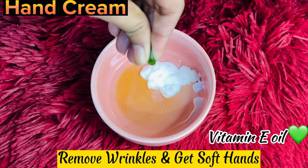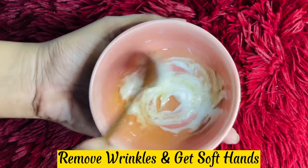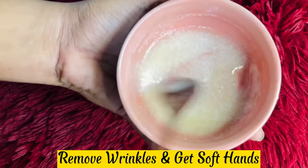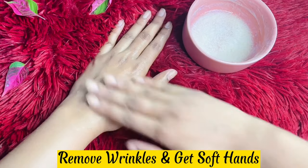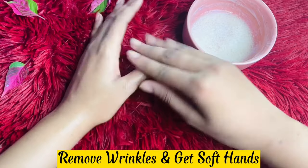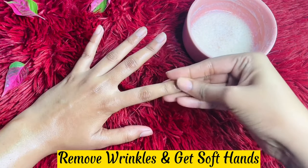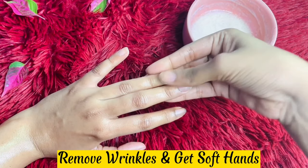If you use body lotion or cream, you can use oils to support your skin. If you want to make a product, you can apply it directly. You can also use cuticle cream or a hand-made lotion.